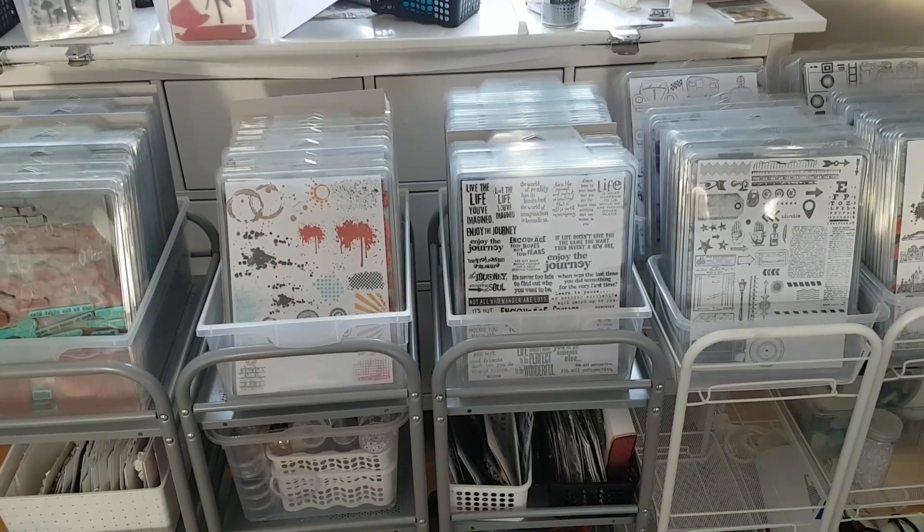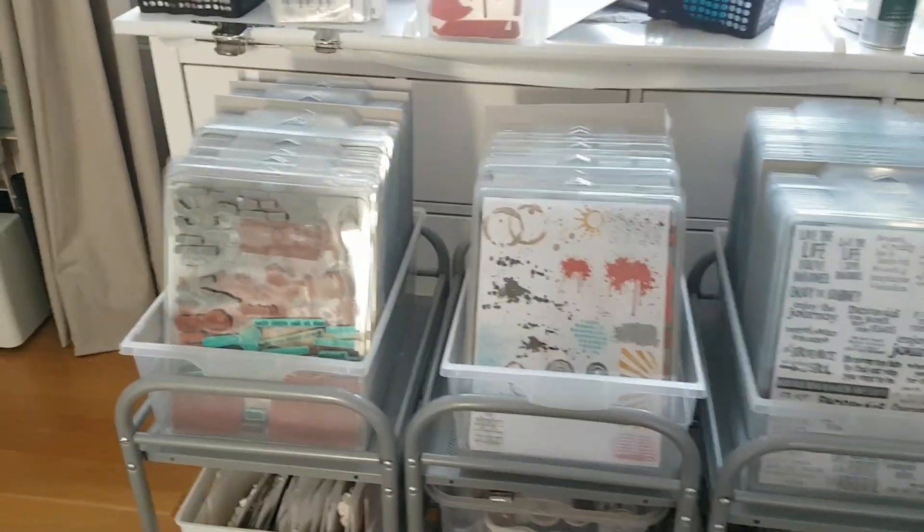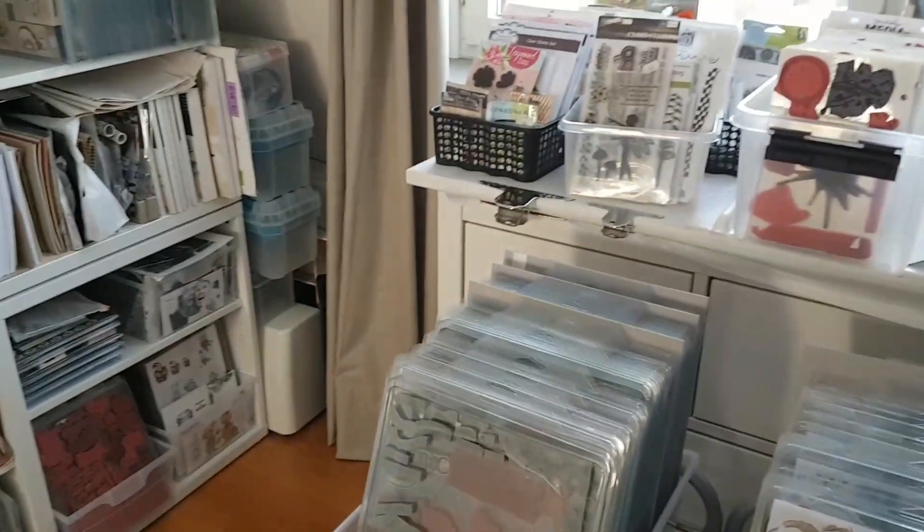Hello, it's me Sadie here again, and today I'm here to show you what I've started working on when it comes to my stamps.